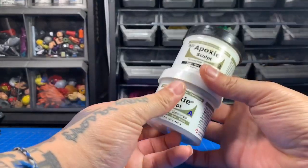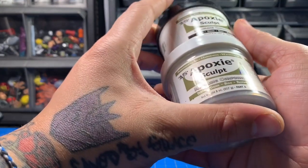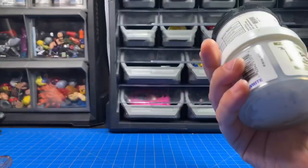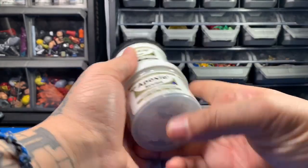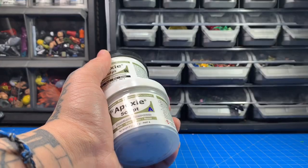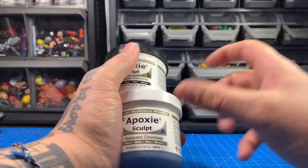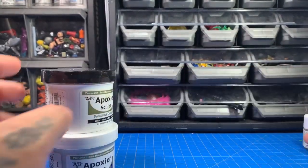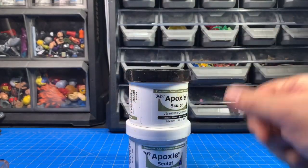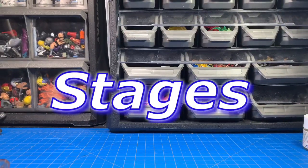I got the ABS epoxy sculpt on eBay — I think it's 16 ounces. I paid about 22 bucks shipped for both parts. You can get them in different sizes; they even sell small tablet sizes. Green stuff comes in a tube where you cut it and mix it, and milliput is similar. This is the sculpting material I use when I have to, since it's what I've seen everyone else use.